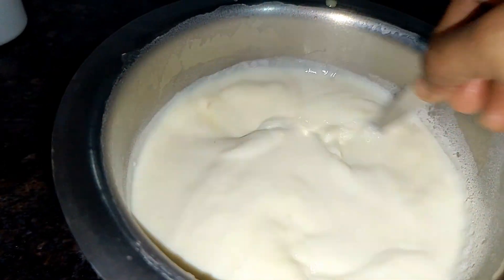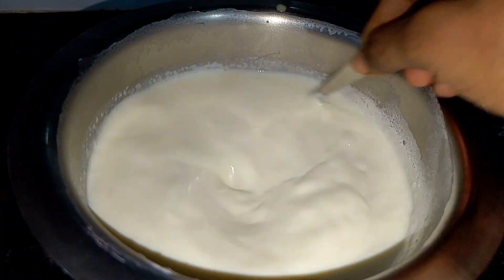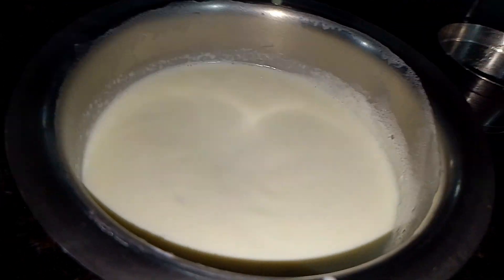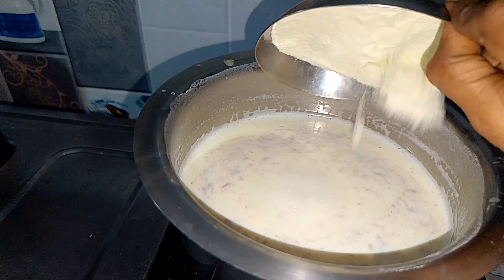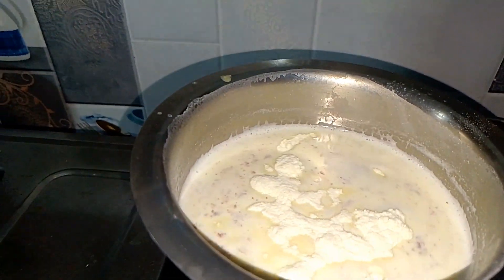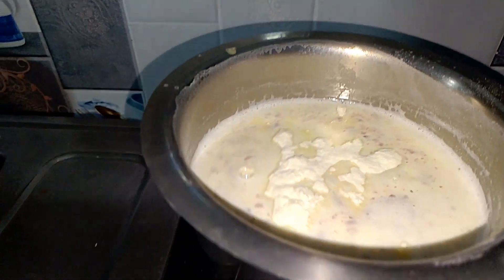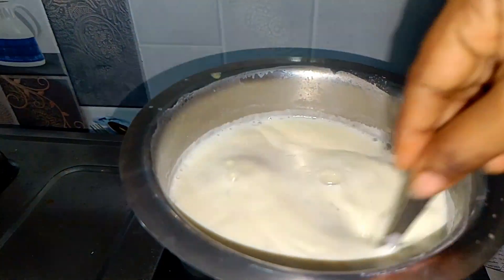I'm going to show you the layers of ice cream. I'm going to add a cup of ice cream. I'm going to add some topping on the ice cream. I'll explain this first.